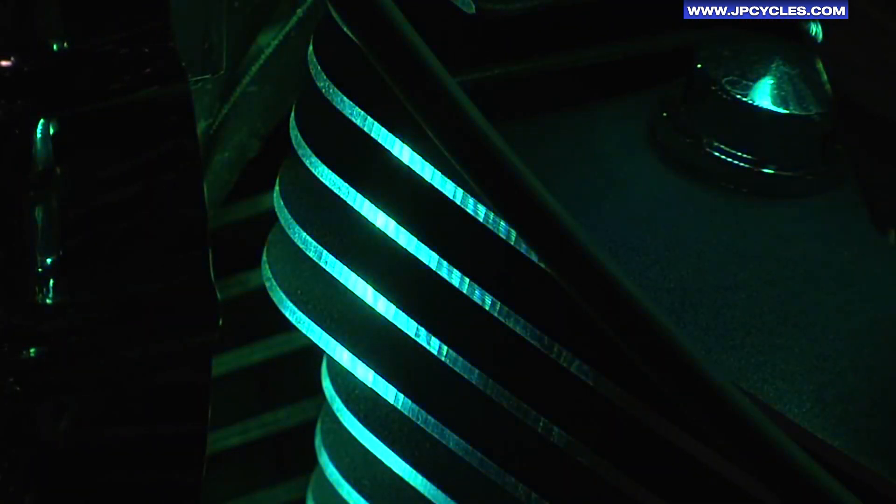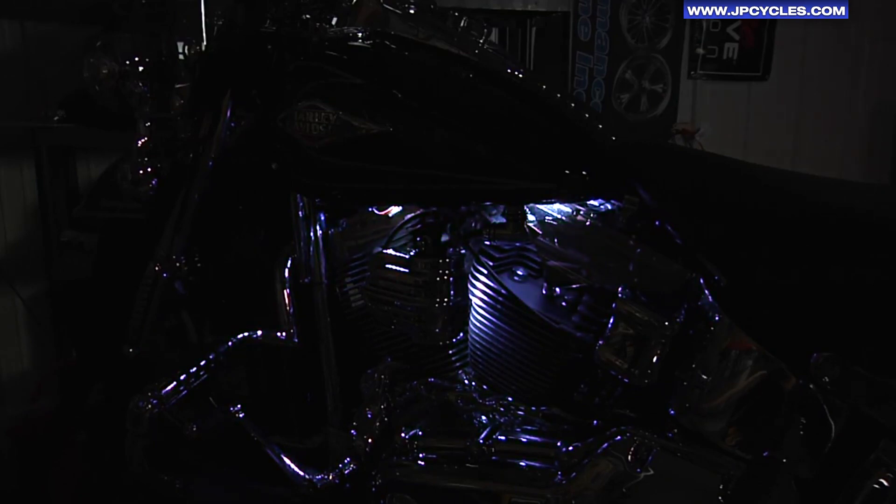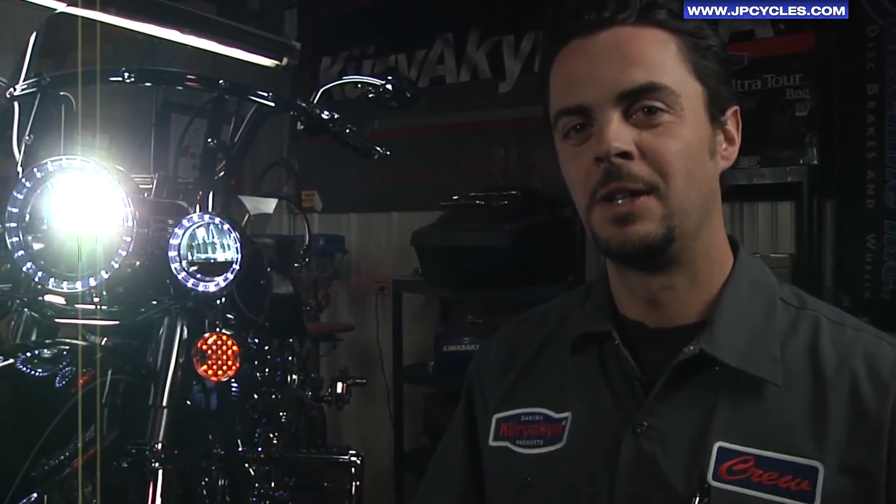These LEDs are super bright and they really make your engine chrome pop. When it comes to lighting with style and function, the offerings from Kiryakin can't be beat.